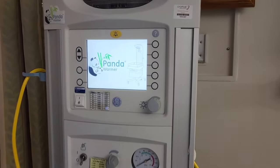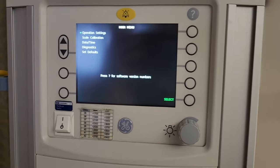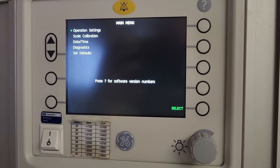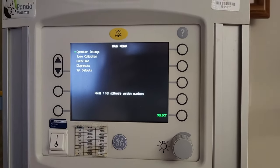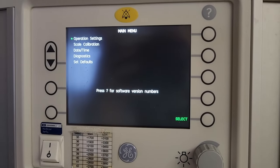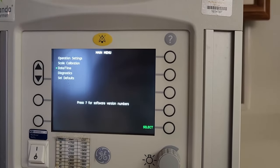Your panda will go into the service menu. You'll see options including operation settings, scale calibration, date/time, diagnostics, and set defaults. If you have daylight savings, go into date/time during your PM visits — always make sure your date and time is correct.